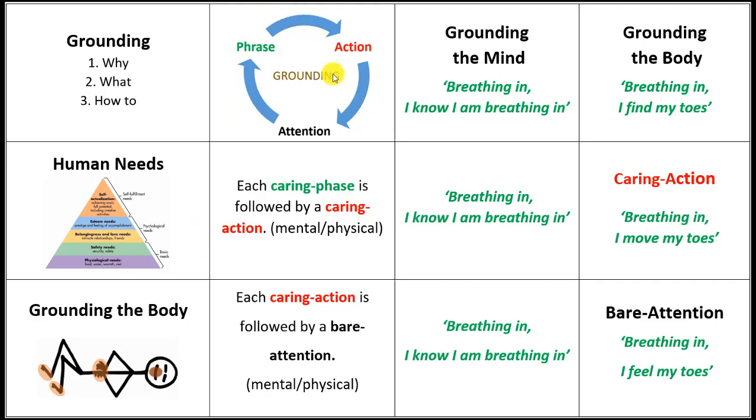The cycle that you can practice with is to first say a phrase of intention, followed by an action, and then followed by an attention to the results of that action. Each caring phrase is followed by a caring action — that can be just mental, or it can be mental and physical. And each caring action is followed by a bare attention, just observing the results of the previous two steps.